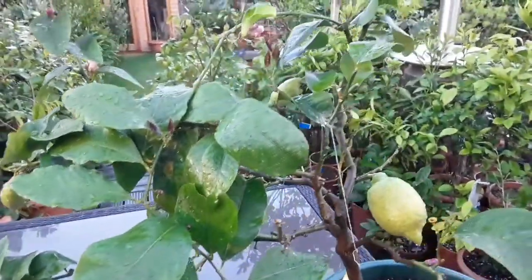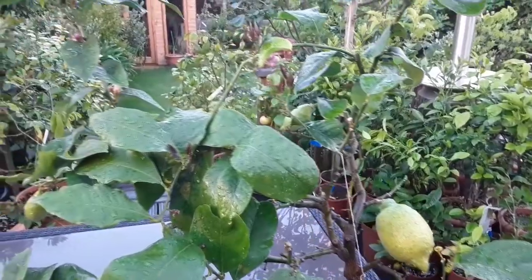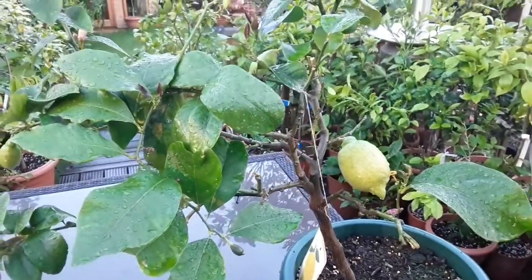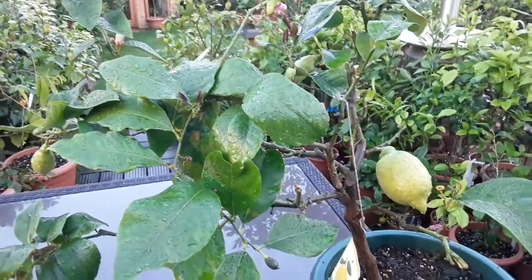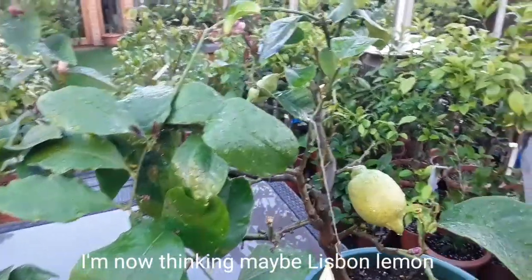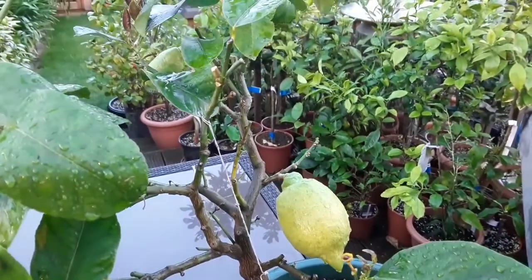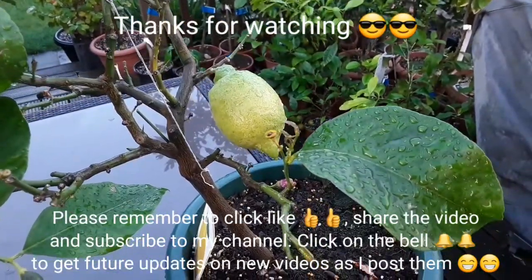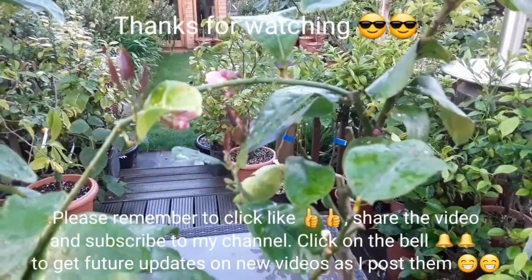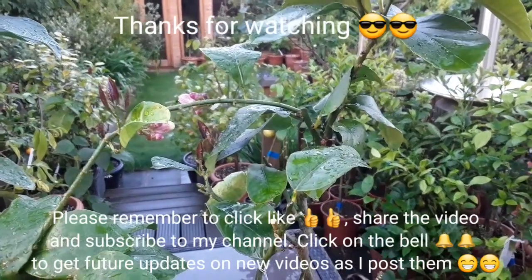Thanks for watching my citrus video promoting lemons. Hopefully it'll encourage you to have a go. Just remember not to overwater it — that's the key thing with these — and don't overpot them either, as larger pots are more prone to root rot. So that's my lemon plant, probably Four Seasons but I'm not 100% sure. Thanks for watching the video. You're welcome to share it, please give me a thumbs up, subscribe to my channel if you haven't done so already, and remember to click on the bell if you'd like to know when new videos come out. Thanks very much, see you on the next video. Brett out for now.